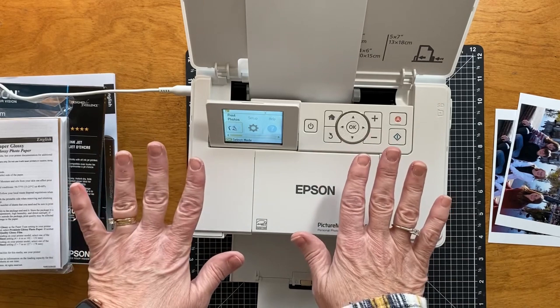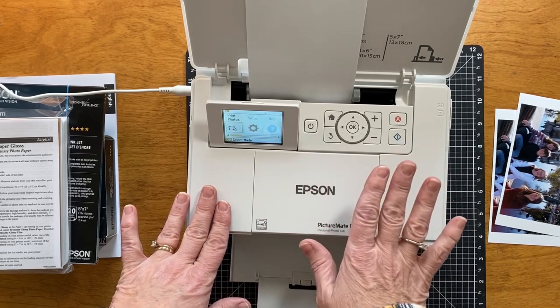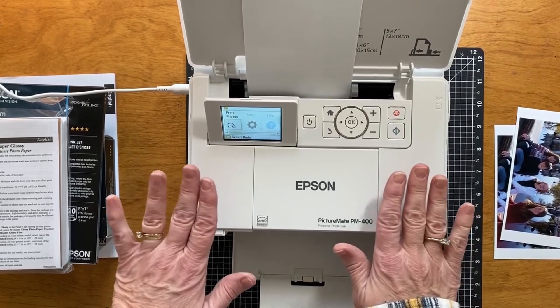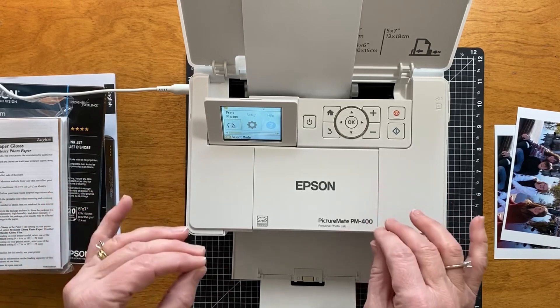Now I'm not saying that this will be cheaper than ordering from Walgreens or Costco or Walmart or something like that, but the convenience of it cannot be beat. You only end up printing exactly what you need.